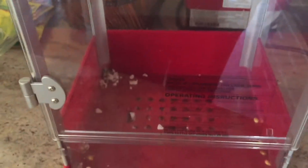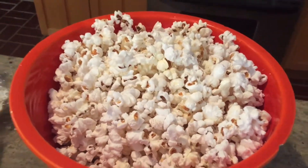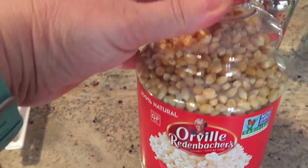I also made some popcorn in my popcorn maker — it's in this bowl, it's delicious. I use coconut oil as the oil before I put the kernels in, so it's sort of healthy.